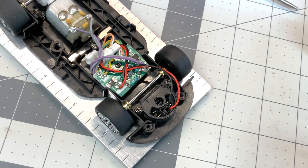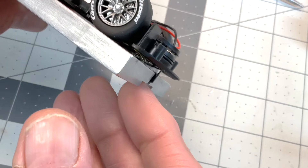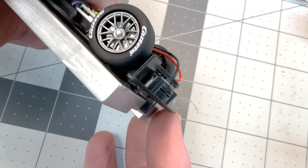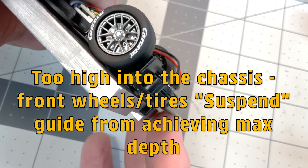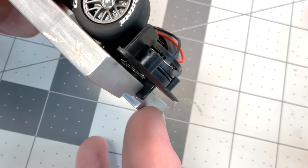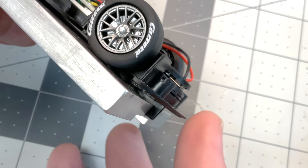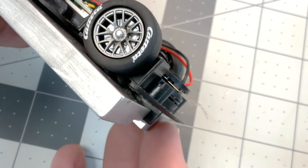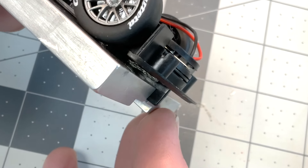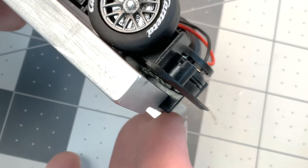Now it's time to talk about the front end. As you can see, the guide system is just too high into the chassis — the tires are supporting too much weight. We want to fix that. My ideal setup is that perfect tripod where the tires are just making contact and they spin, but the guide is as fully seated into the slot as possible. As you can see, we have plenty of room to get this a little bit better.